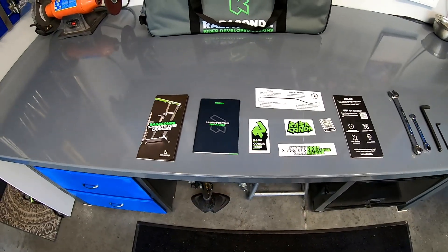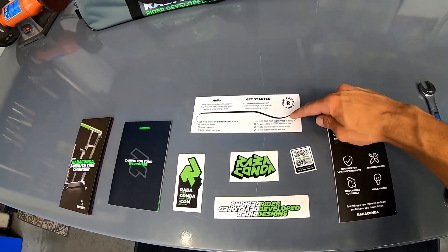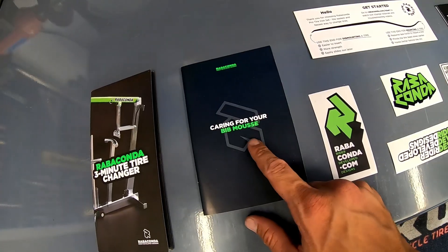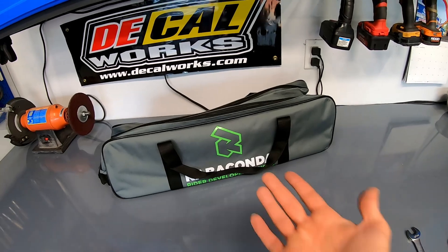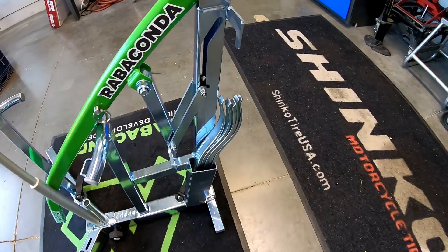Everything about the production and quality of the Ravikonda is top-notch. The carrying case that it comes with, the different accessories, the ability to disassemble it and bring it with you to the race or wherever you're going is very easy. Adjusting for different sized tires is no problem. They even give you adapters to fit different wheel spacers. They really thought about everything when they designed this product.